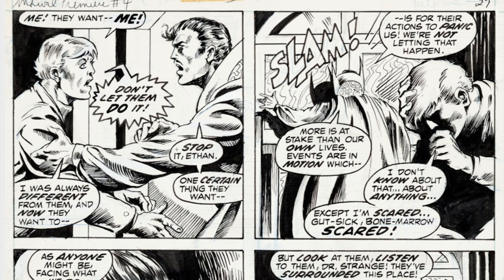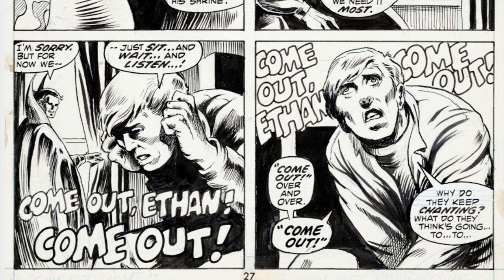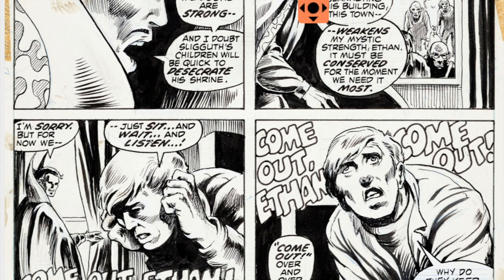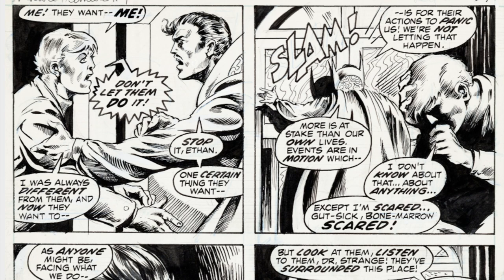I'm sure I'm a broken record when I talk about the details on the folds of clothing, but look at that — it's not an action-filled page, but I can appreciate the details and the work that went into the penciling and the inking. Beautiful job right there — reminiscent of something Bernie Wrightson would do. It's almost like a cross between Tom Palmer and Bernie Wrightson, if you can imagine those two masters inking anything.